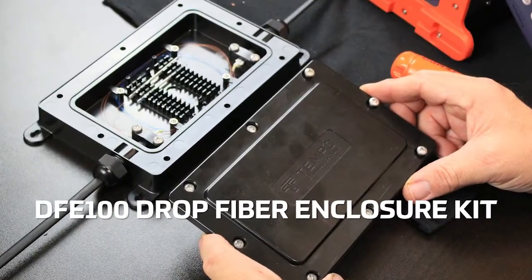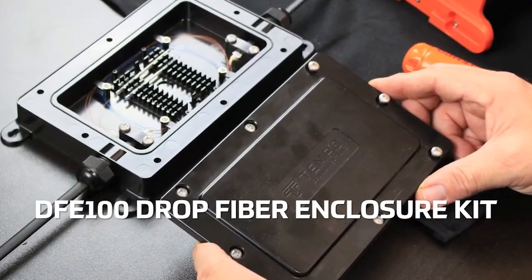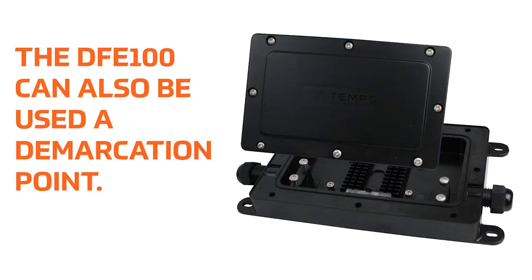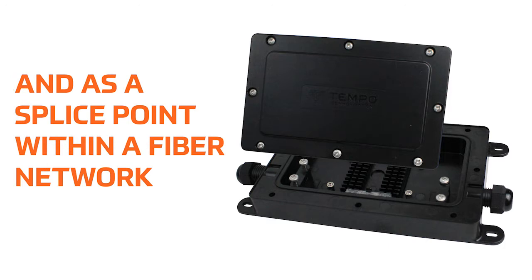The DFE100 is used to repair fiber optic drop cables that have been cut. Two DFE100 units are required to compensate for the lack of slack in the cable. The DFE100 can also be used as a demarcation point and as a splice point within a fiber network.